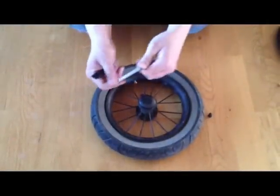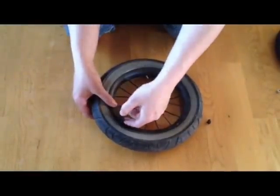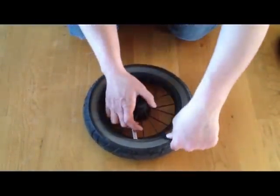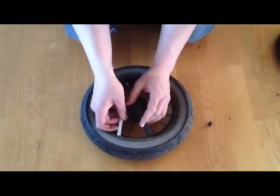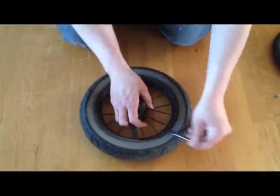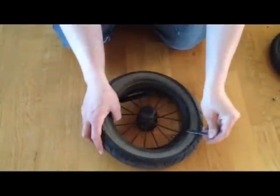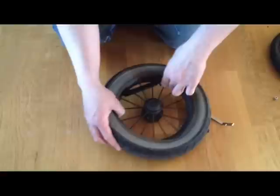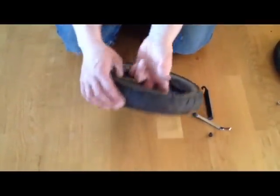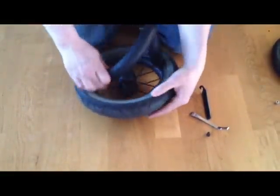Next, take your flat tool and poke it in under the tire, being careful to avoid grabbing onto the inner tube with your tool, and push down. Take your second tool and do the same procedure a little ways away from the first. You can remove your first tool and reposition it further along. Using these tools, pull the tire all the way around over the edge of the rim. Then you can poke the valve back through and remove the existing inner tube.